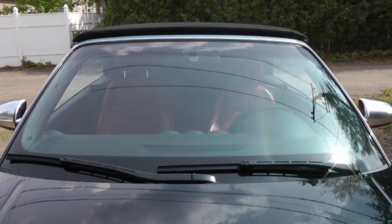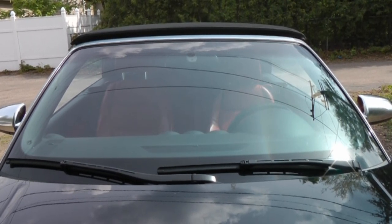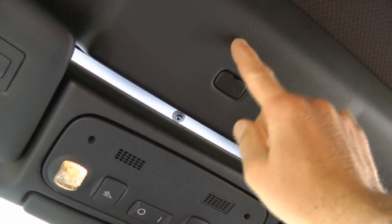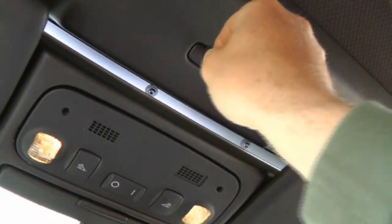Let me show you how to manually latch the top, which is what she had to do in order to get the car home. This is the top, and you can see there's a little hole here. You take your key, put it in there, and just pop that open.